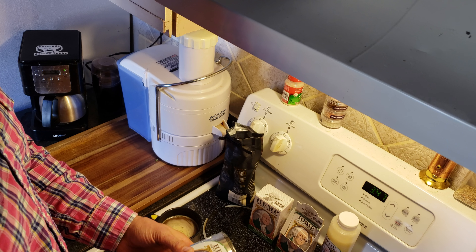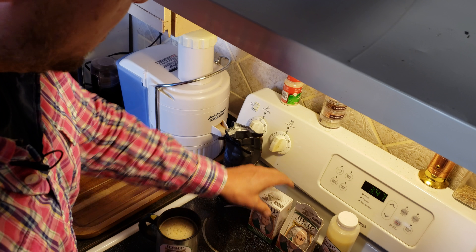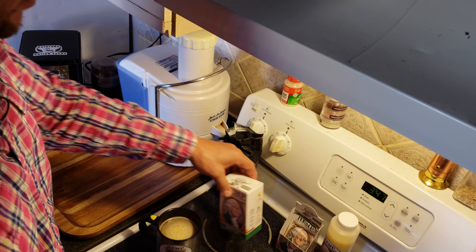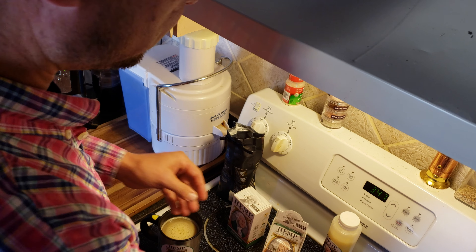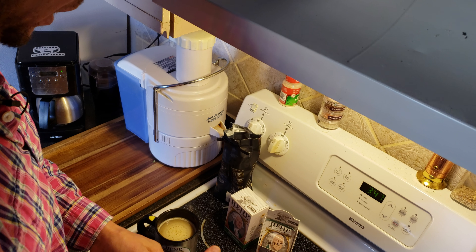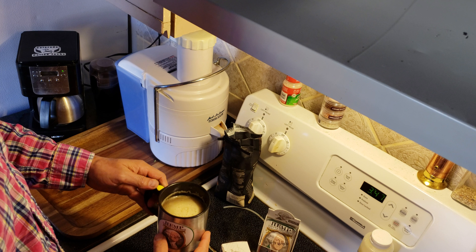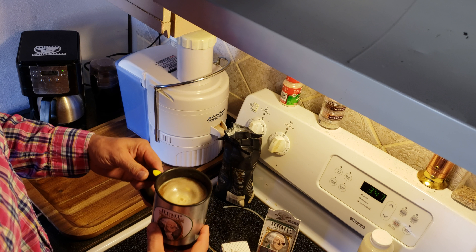It comes with five packets in the five-day challenge kit. It also comes in this form, which is six packets, and it has a pop-up display box. Working on a larger bottle, but for now it's just these two products, and it's a great way to consume your buttered or bulletproof style coffee.